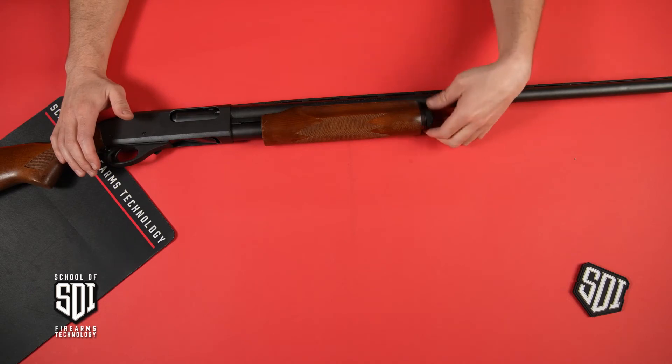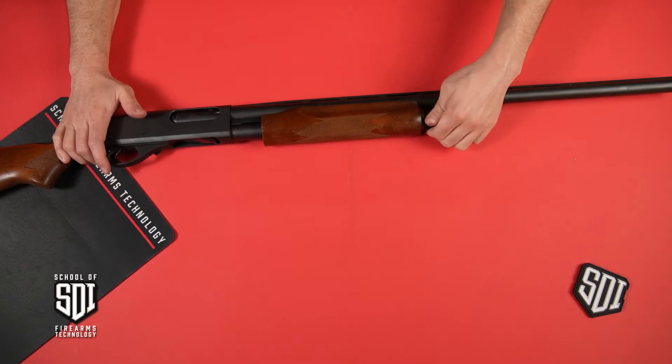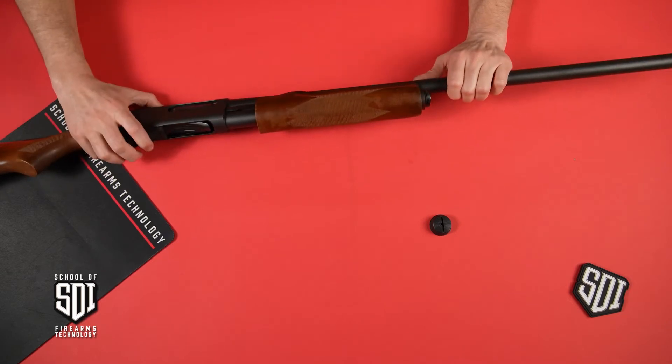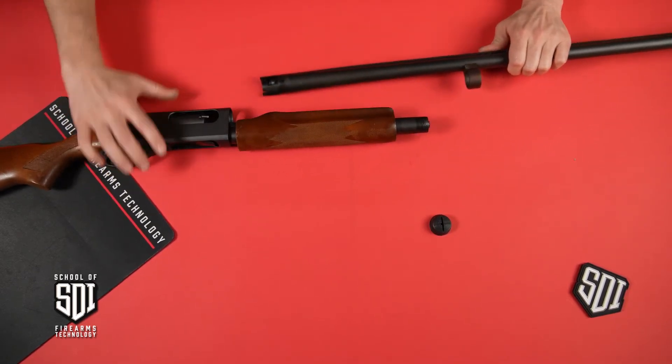At the front of the magazine tube, you'll have a nut here that you'll just turn and screw it all the way off to the end — that'll come off. Then bring the action open just a bit.